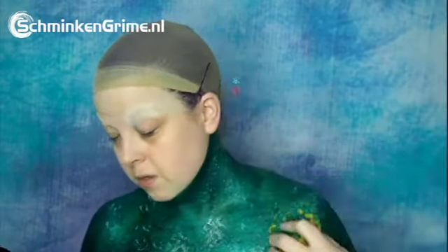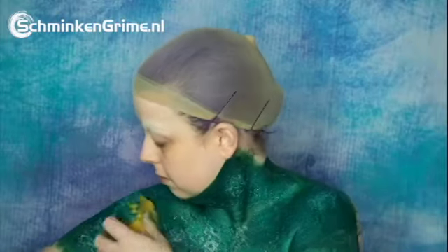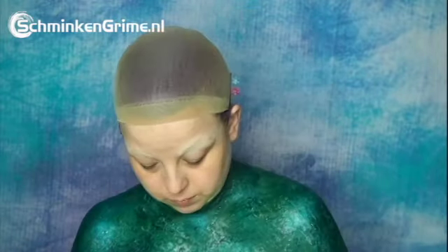Then I use an iridescent color to get some more shimmer. I can't remember what the color name is — the label is worn out so I couldn't see what it was, sorry about that. And I use some highlighter, just some regular highlighter, on the collarbone and on the shoulders. We need to sparkle — see, that's so pretty!